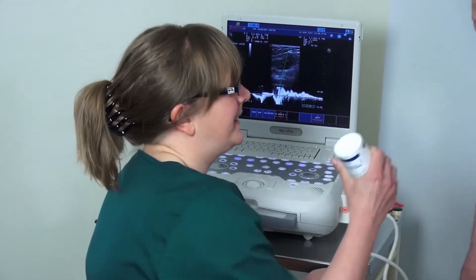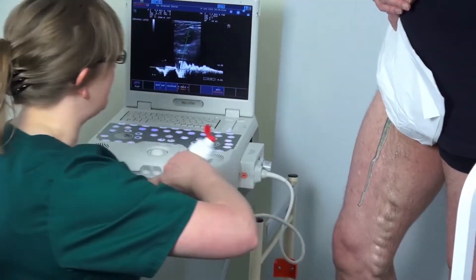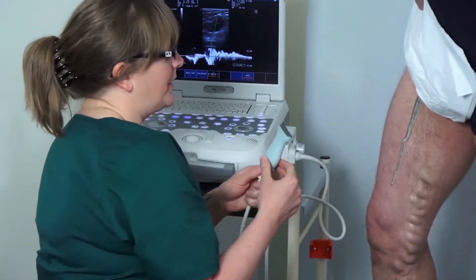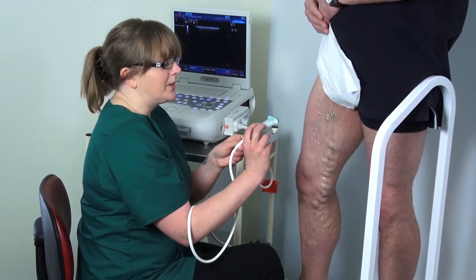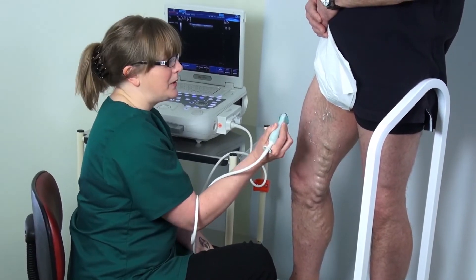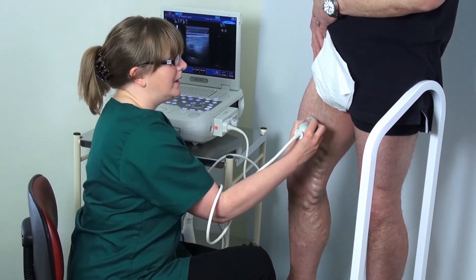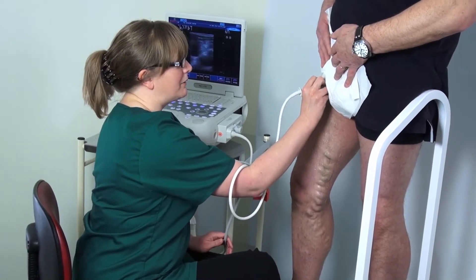Firstly, let's get plenty of jelly on this leg. We always start at the level of the groin crease, and that is where we are going to pick up the deep veins and the junction with the long saphenous vein. To begin the scan, we are going to start using a linear transducer. This enables us to steer our colour flow box, which is much more advantageous than the curvilinear. We are going to start in a transverse position at the level of the groin crease.